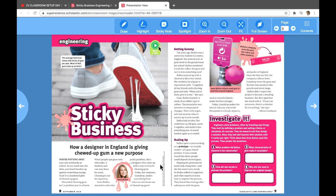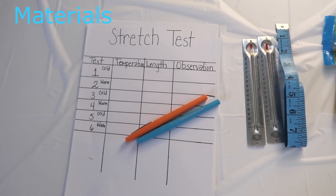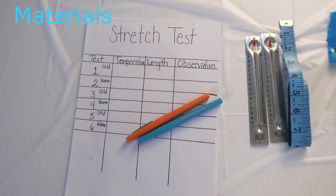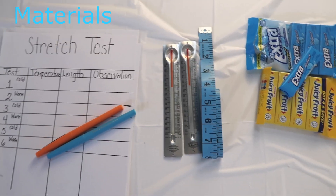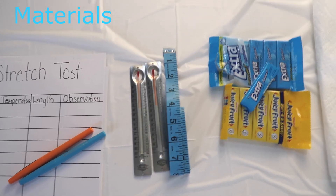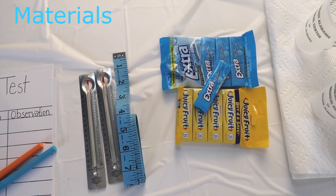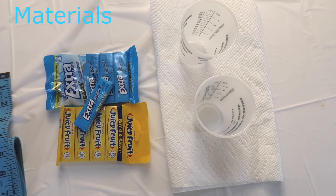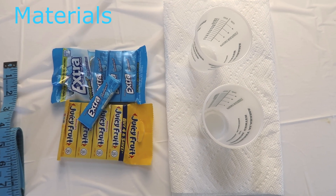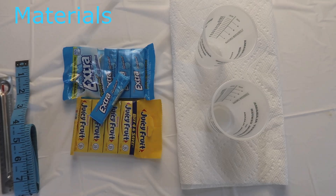Now we're going to explore together doing the stretch test. Materials needed for this experiment: paper and pencil to record your information, thermometers, some type of measuring tool — I have a tape measure — gum (I have Juicy Fruit and Extra; any type of gum with sugar will work), two cups, warm water and cold water, paper towels, and gloves if you have them — helpful but not required.